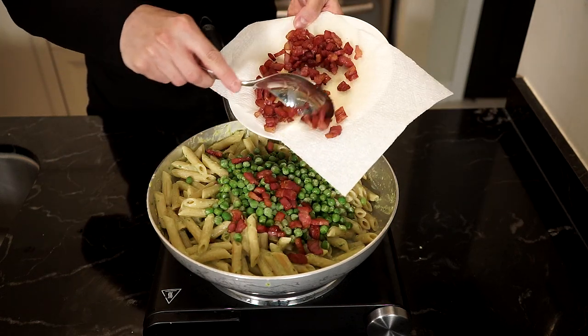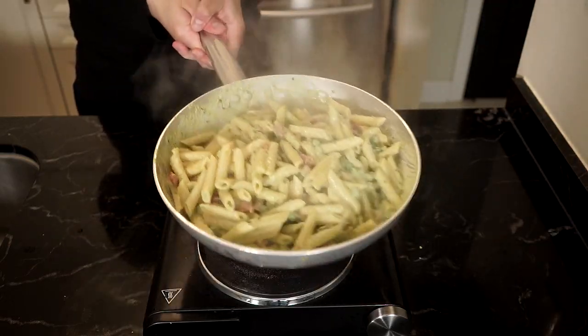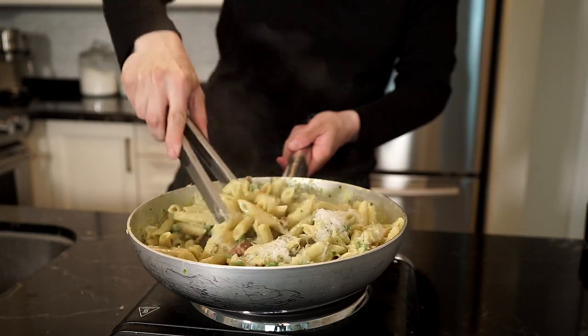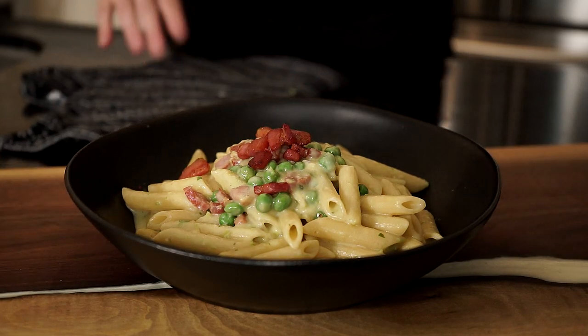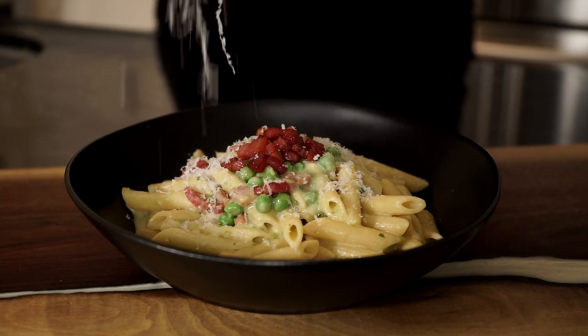We can add the pancetta — you can save some for garnish if you like, or add it all in. Mix and toss again, then remove the pan from the heat and add as much Parmigiano-Reggiano as you like, mixing and tossing. Then plate it up. Garnish with a little sauce, crispy pancetta if you saved some, some more Parmigiano-Reggiano, some freshly cracked pepper, and bring it to the table.